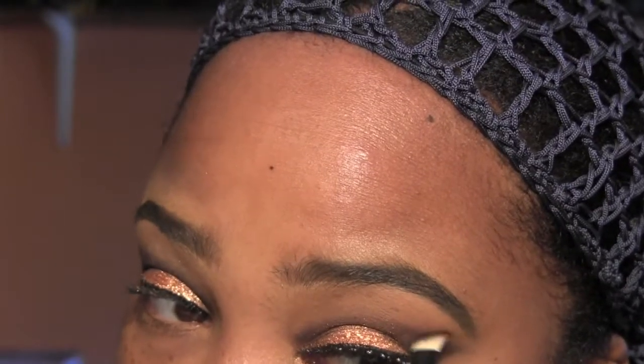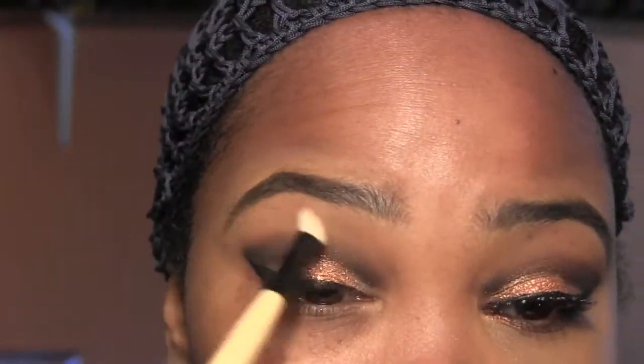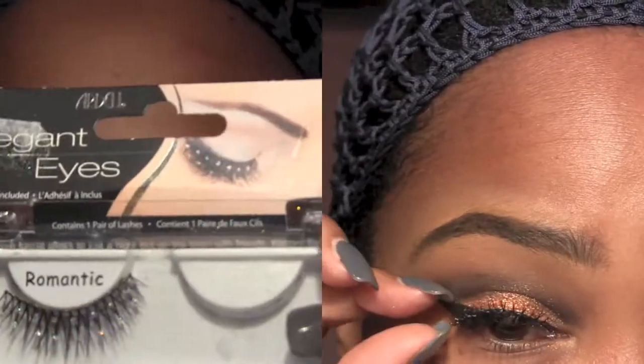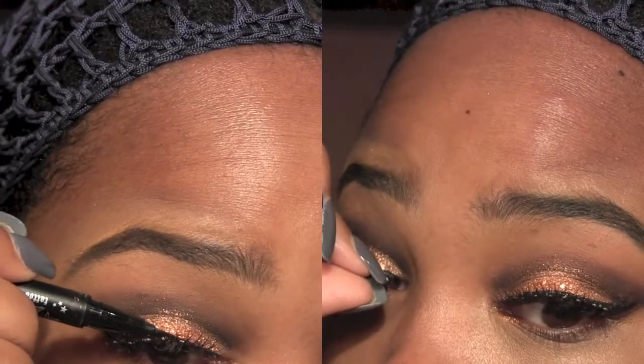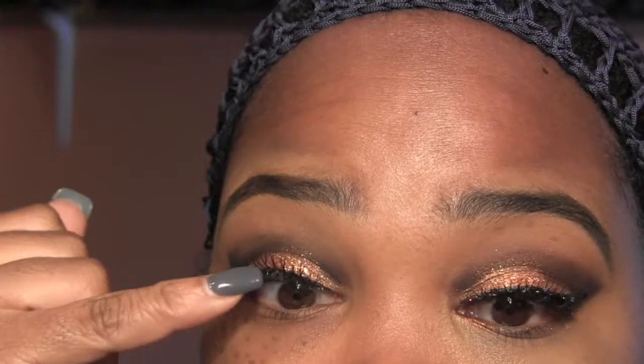Next, we're going to go back with our first transition color and just blend out those lines — make sure nothing is harsh. Now we're going to go for lashes and we're going to use the Ardell Romantic. They've got such wonderful gems on them. Then you're going to take that same liquid liner and just go above the lash band.